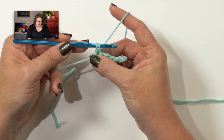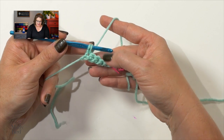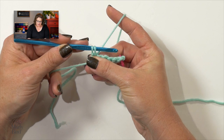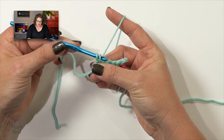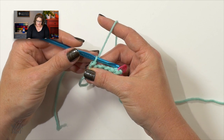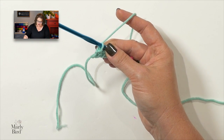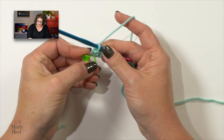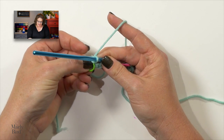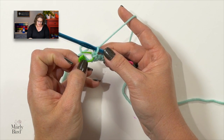Now this is important: bring your hook up parallel to your work. That extends that loop up to the same height as the one that's on your hook, and it will make it so that when you pull this new loop through the old loop, it won't be too tight. Once you've pulled that through, grab your other stitch marker and make sure that you put that stitch marker through that stitch you just completed — through that slip stitch, right there.